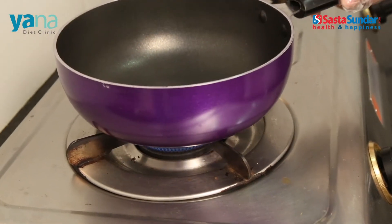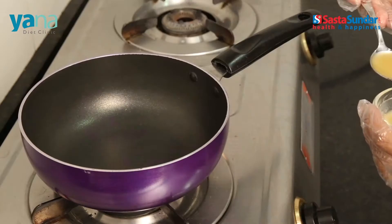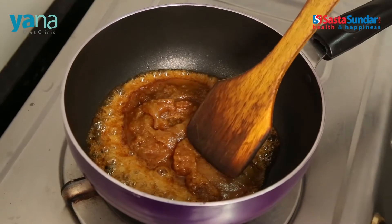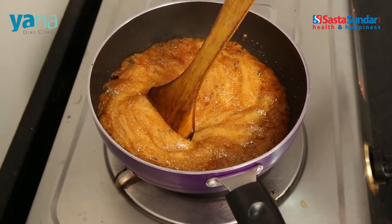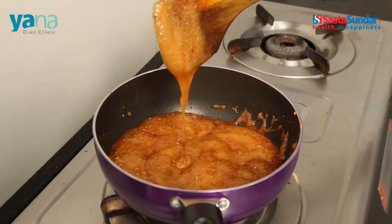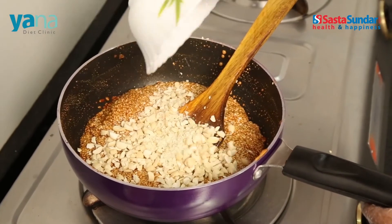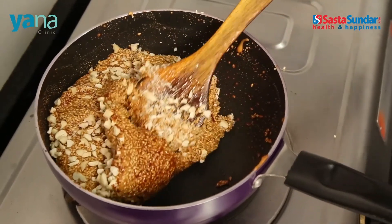First, take a heavy bottom non-stick kadhai and place it on a gas stove. Add 1 teaspoon of ghee and the coarsely ground gur to it. Now let the gur melt for some time and keep cooking till it reaches a syrup-like consistency. Now that our syrup is ready, add the roasted sesame seeds. Mix it well and then add the 50 gram chopped cashew nuts.